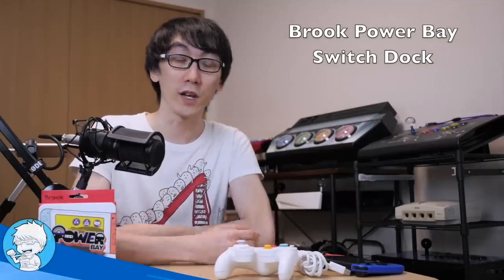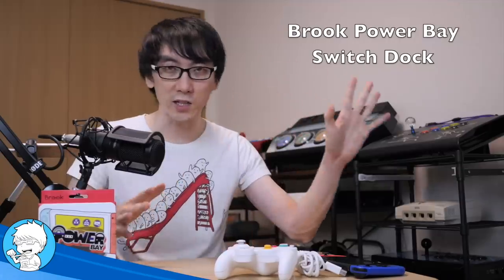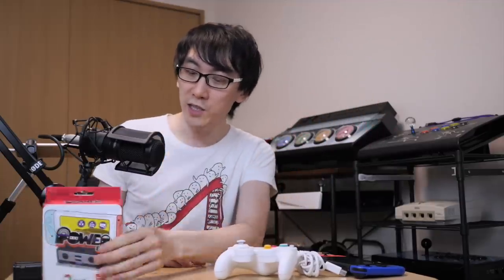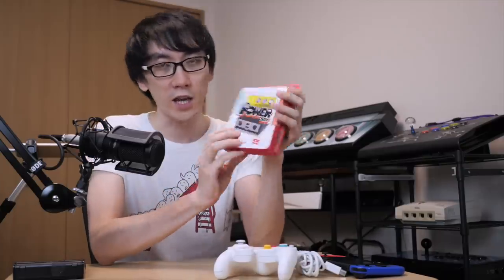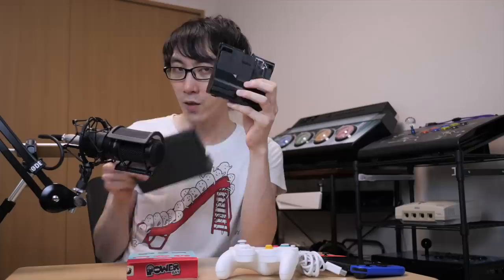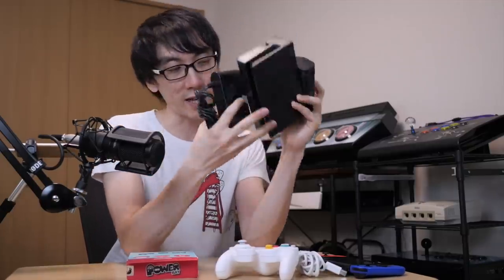Hello and welcome to another Nihongo Gamer video. As you know, I'm a big fan of Nintendo Switch and Switch games and Switch hardware. Brook has sent me an interesting product to unbox for you today, which apparently is going to try and do what this, this, and this do all at the same time.